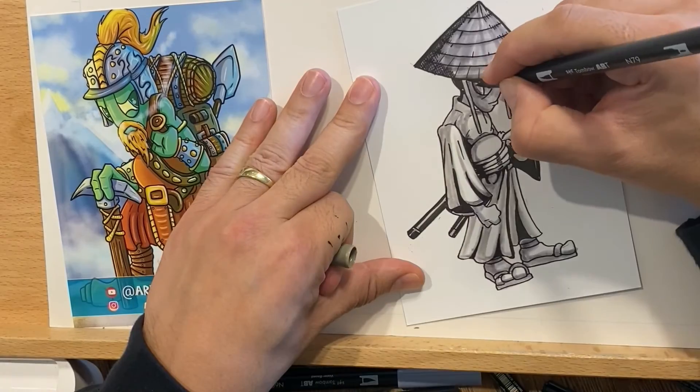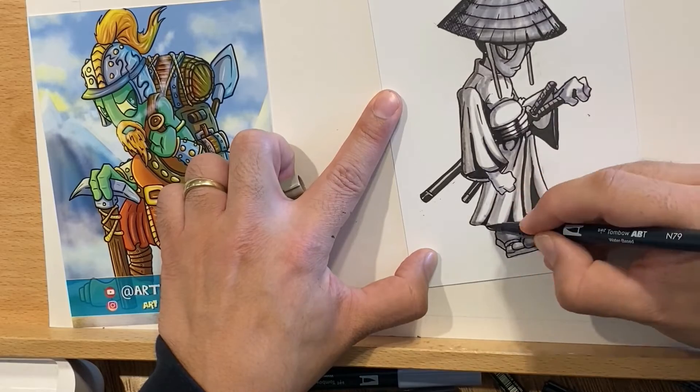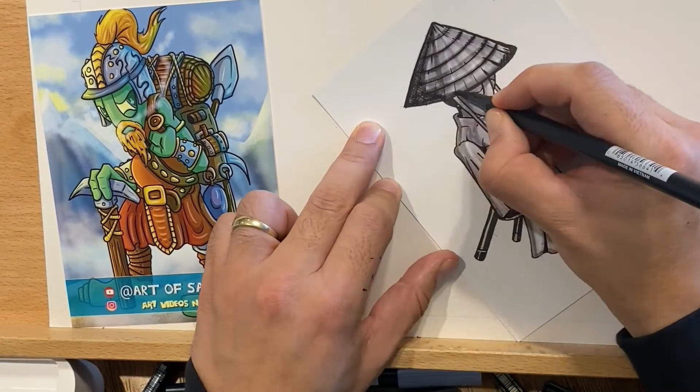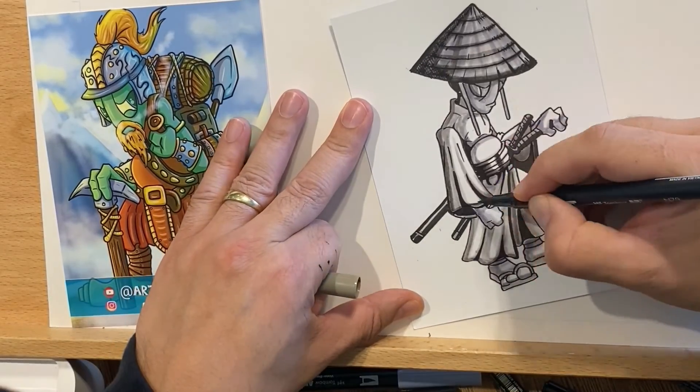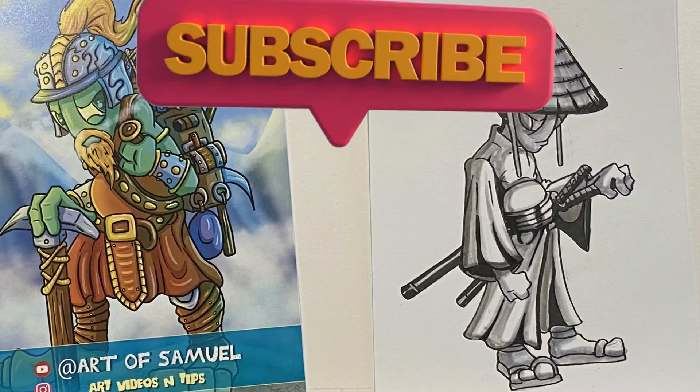So this is my samurai Doody — a quick little sketch. In real time it was 20 minutes, but for this video it was about five minutes because I sped it up. I hope that you enjoyed this segment and all the other segments. I hope you stick around for the long haul. Don't forget to subscribe — thanks for joining.